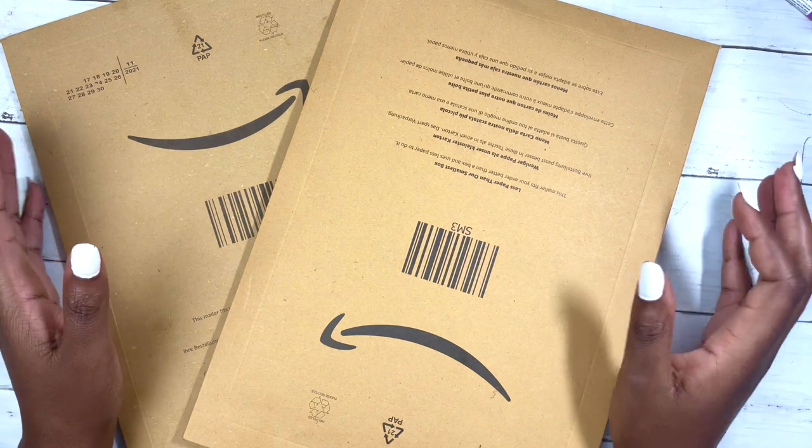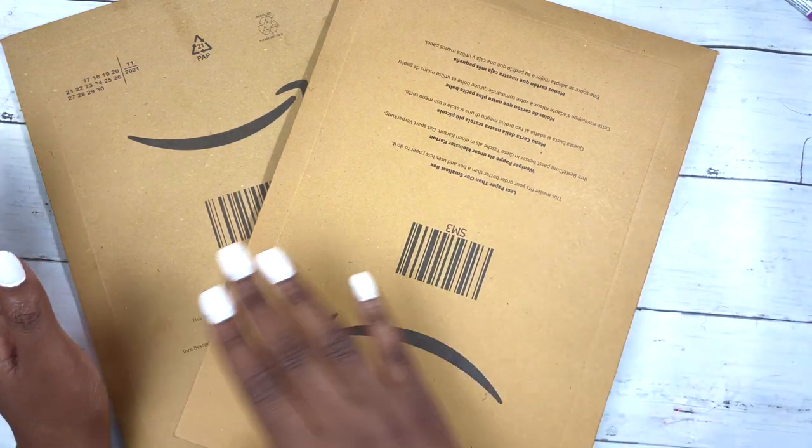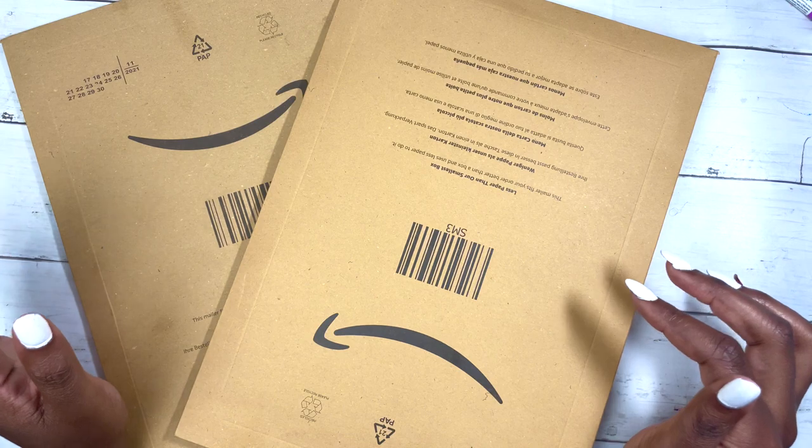I basically want to highlight some amazing Amazon finds and I will leave the links to everything down below in the description for you.